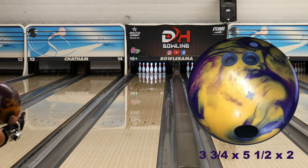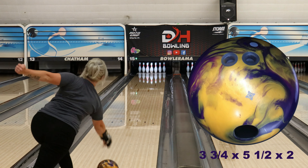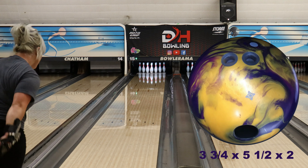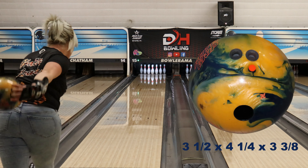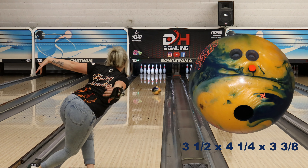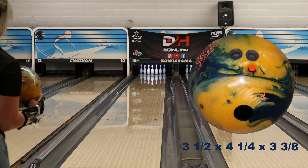As I said when we did the review on the MVP Pearl, I didn't exactly get along that great with the original MVP. The cover just didn't match with the core — it wanted to hook and not stop and it just didn't act right for me. But the MVP Pearl I really, really liked. I got a lot of use out of it, and the weaker cover with the really rolly strong core matched up well for me.